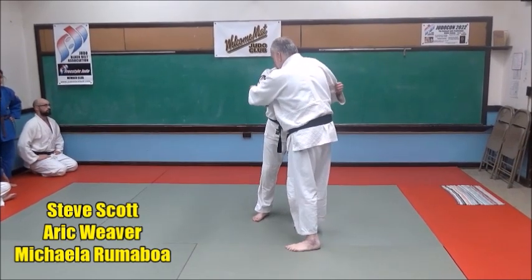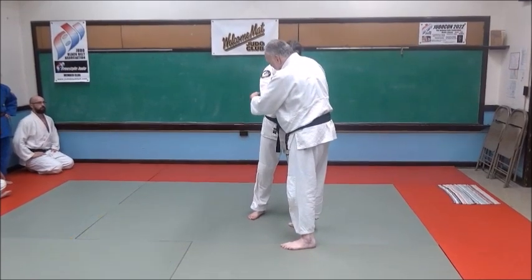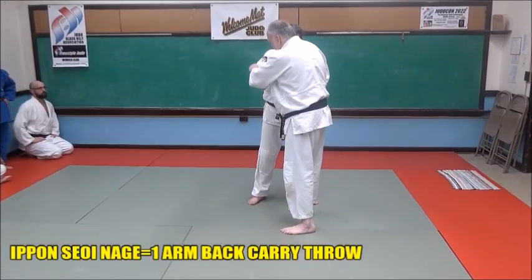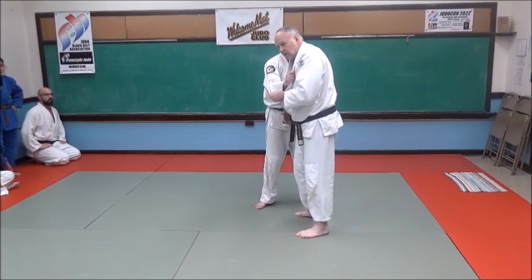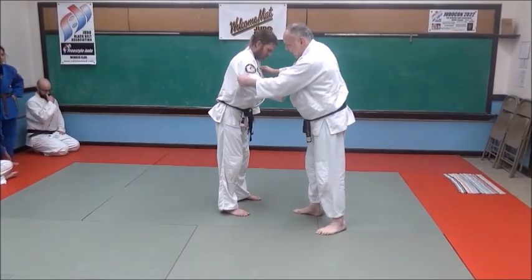I'm going to grab here — the basic form, there are different ways to do it. The basic form: I'm going to grab between the elbow and the shoulder, right at the seam here, and I want to really bridge that in tight. I have a good purchase here so I can pull. I don't want to be down here — it's too far, it's too long of a grip. I want a shorter grip up here, like this.